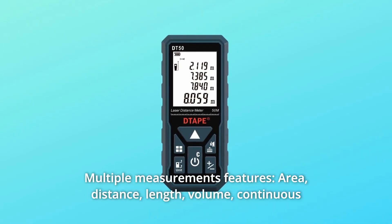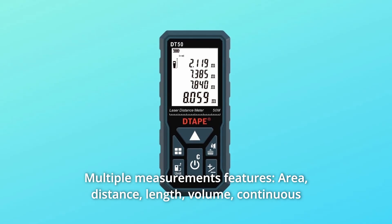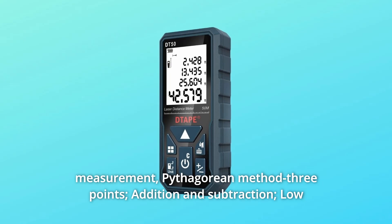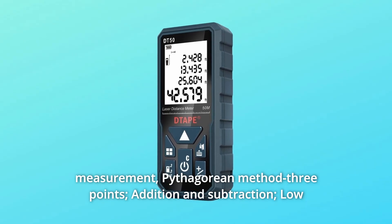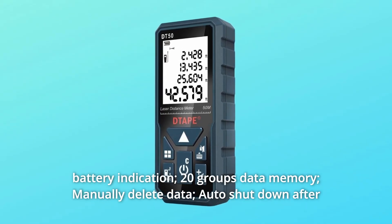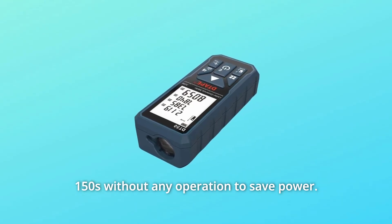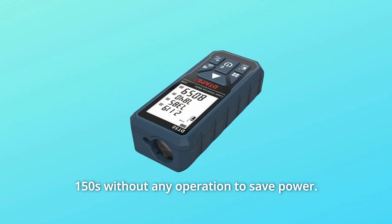Number 5: Multiple Measurements — features include area, distance, length, volume, continuous measurement, Pythagorean method with 3 points, addition and subtraction, low battery indication, 20 groups of data memory, manually delete data, and auto shutdown after 150 seconds without any operation to save power.